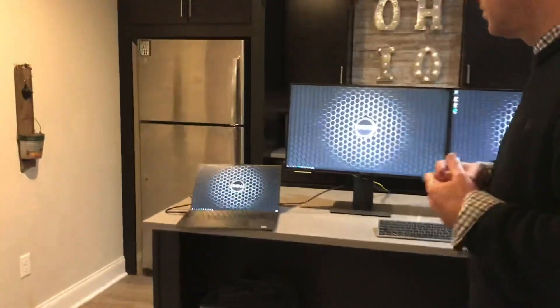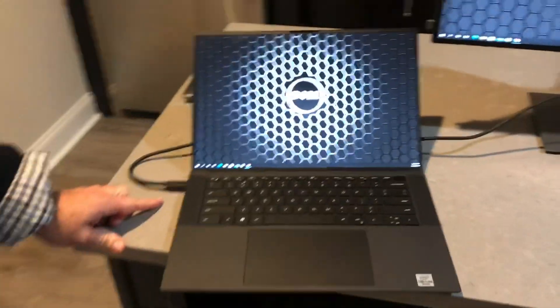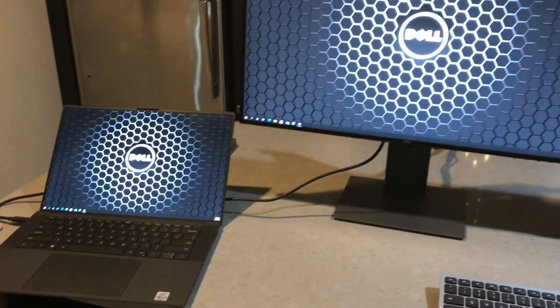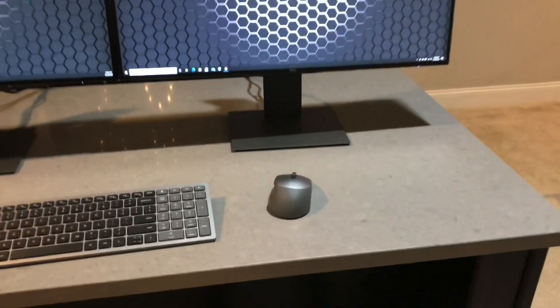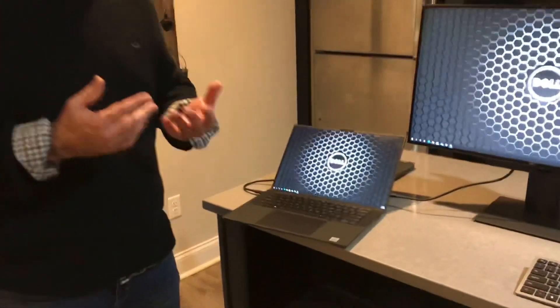Over here I've got the Dell Precision 5550 connected through a single USB-C connection into the hub display. What's unique about this USB-C connection is that not only does it connect to the RJ45 network, it also delivers 65 watts of power down to my notebook — charging it at the same time as connecting to the display. Think about the scenario where you leave your home office, go into the Dell office in Columbus, and realize you forgot your AC adapter. That's a common occurrence. With power delivered through this connection, you don't need an AC adapter; you simply plug this in and it delivers the power.